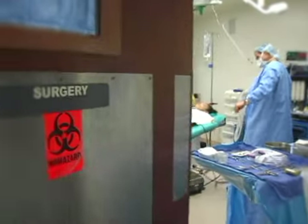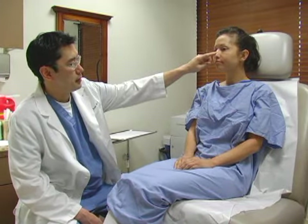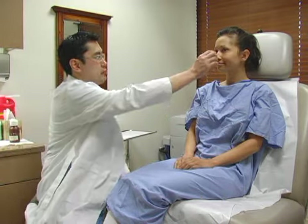Tina came in thinking of doing a rhinoplasty procedure. She had a bump that she didn't like, she also wanted her tip to be a little smaller, and her nose was slightly shifted to one side. At the initial consultation I go over everything, determine what is the most pleasing look for them, and then we just go from there.